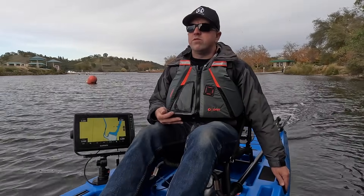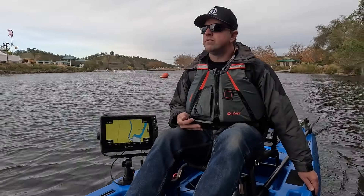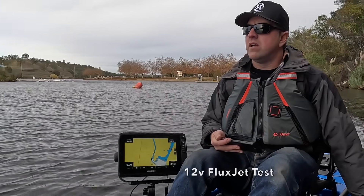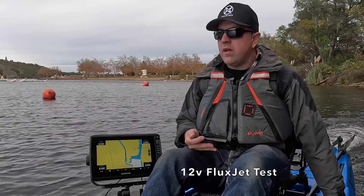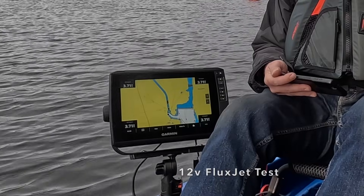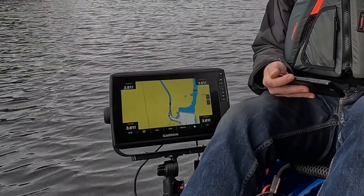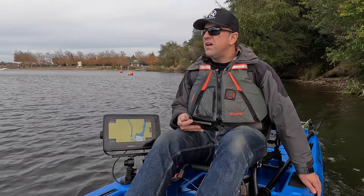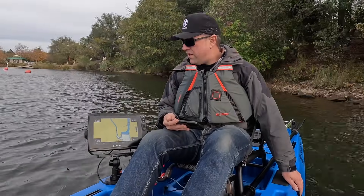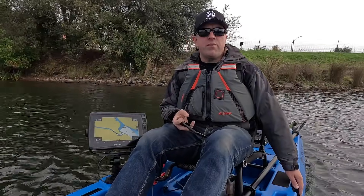Alright, so we're just going to go ahead and start. I found a sheltered little cove out of the wind here and we're just going to do full speed at 12 volts. Let's see what we can get. 3.2, 3.6, 3.7, 3.8 — I'm going to turn a little bit here, running out of room. So right about 3.5, 3.8 at 12 volts.